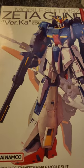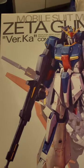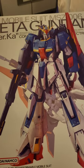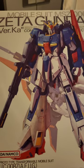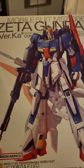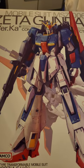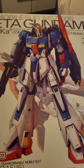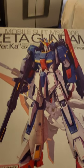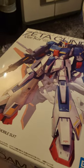Hi everyone, today I will be unboxing the Zeta Gundam Version Ka. This is not my first Zeta Gundam Master Grade — I believe I have the very first one, and probably not the 2.0 version. I also have the Real Grade and the Perfect Grade. But how can you resist this — the Version Ka Zeta Gundam — especially after assembling the Double Zeta, which is marvelous and unbelievable.